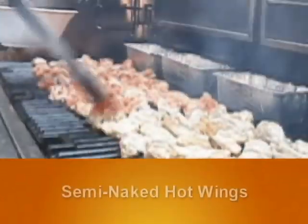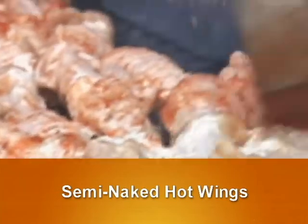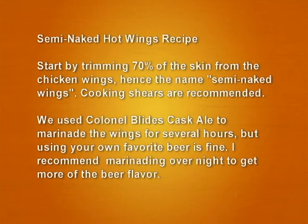Semi-Naked Hot Wings — a specialty of Raj Prasad. Start by trimming 70% of the skin from the chicken wings, hence the name Semi-Naked Wings. Cooking shears will be needed to take the skin off the wings.